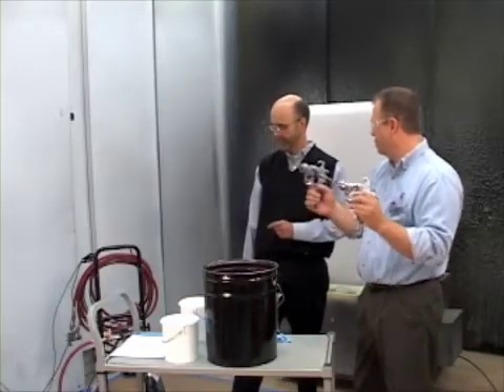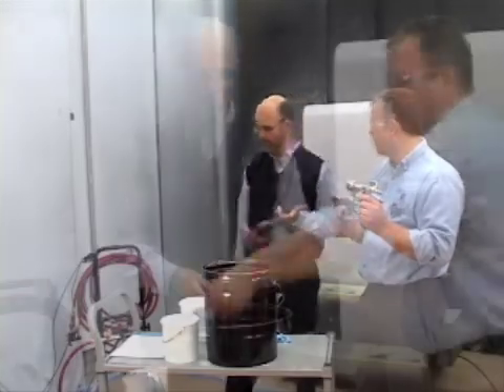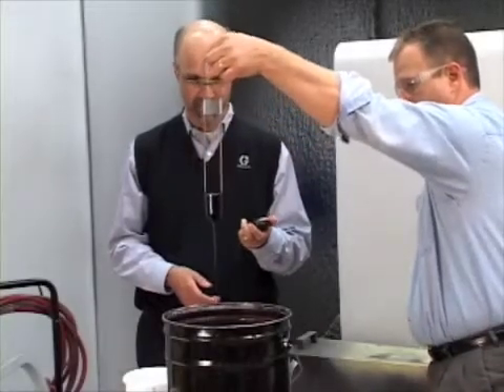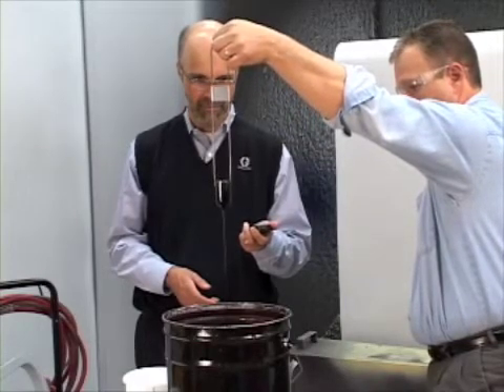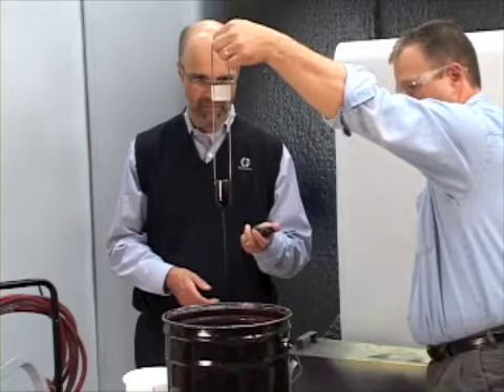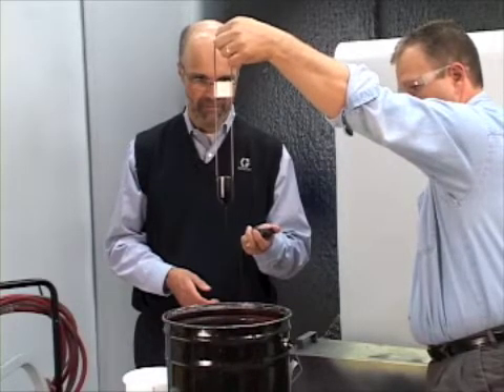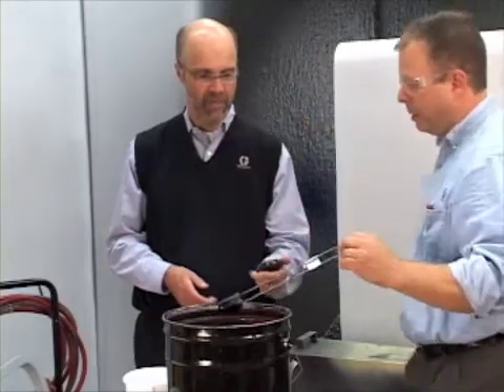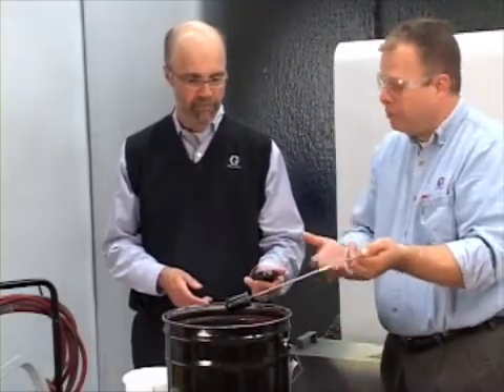Once we've chosen our gun type and our atomizing technology, we're going to need to choose a tip size. The way to do that is to check our viscosity — do our viscosity test. We used a Zahn cup, went back to our chart, found out what the viscosity measurement was, and then selected the tip that equaled that viscosity measurement. So now we've got a tip and a gun chosen, and we're basically ready to start setting up.